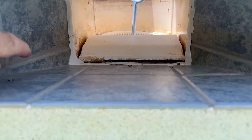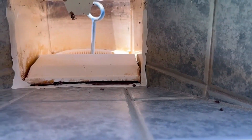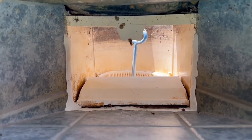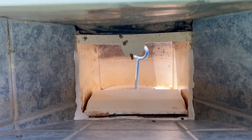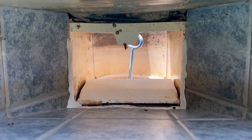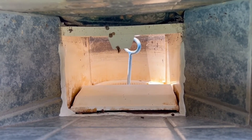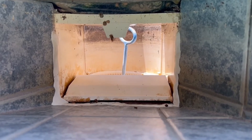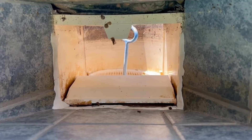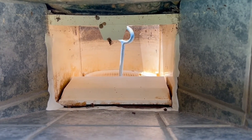This is the skimmer throat and you can see that somebody put pool putty in here in an attempt to fix this, probably in the wintertime. So unfortunately all that's going to have to come out because pool putty is not a permanent solution — it just causes problems. I'm using my iPhone to take these videos because I don't want to accidentally drop a $5,000 camera in the water. So we're going to work on getting this out and then I'm going to go ahead and show you how the Dremel tool takes it out.